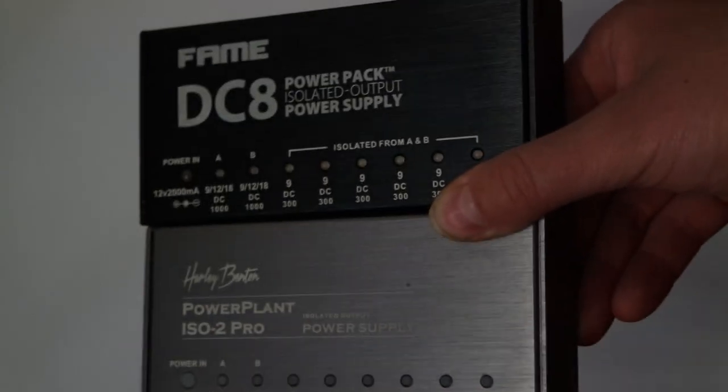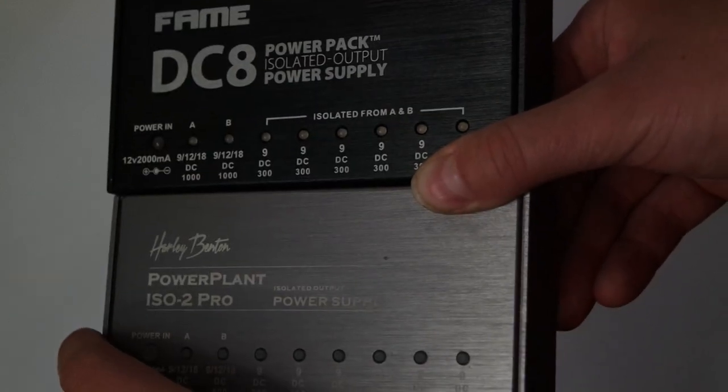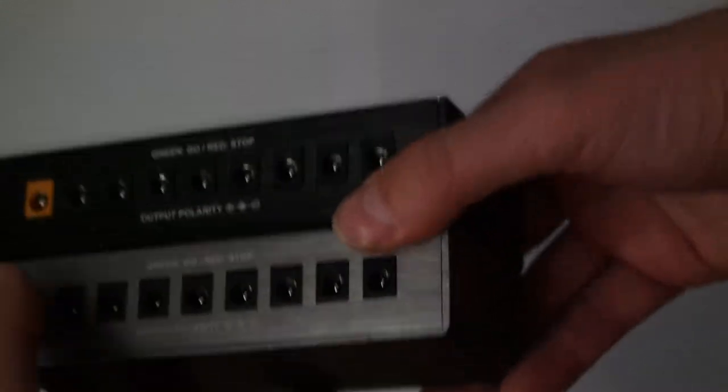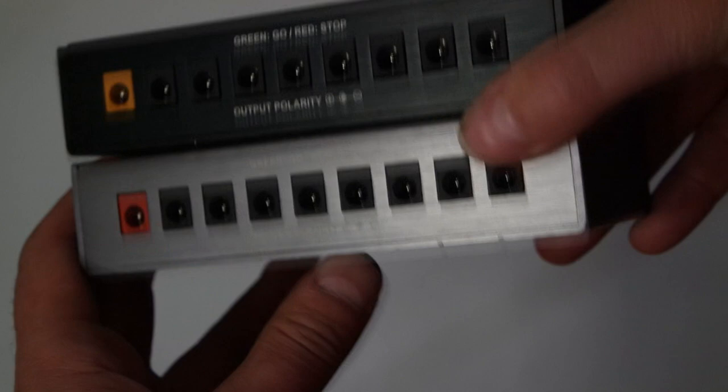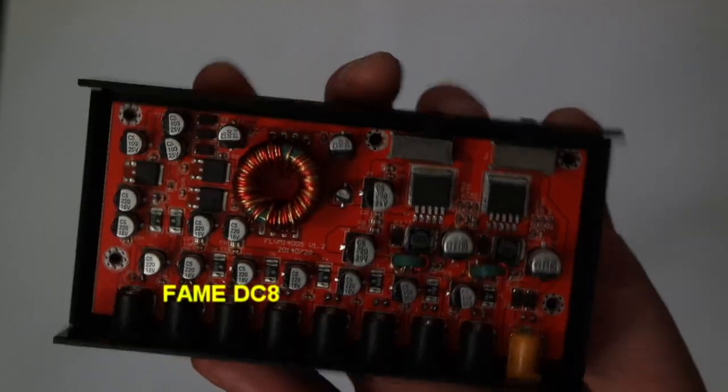I can see the reason why I got so many requests to review this power supply. It's got pretty much the same design, similar LEDs, similar switches, the same outputs, and the same basic instruction for a bass player — green go, red stop. And of course I want to see if it was built the same way on the inside as the one from Harley Benton.